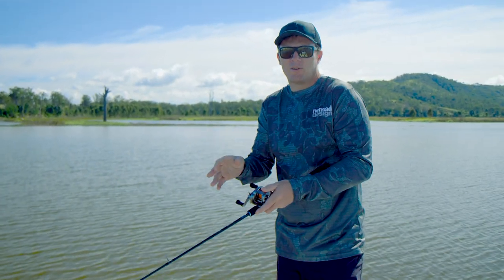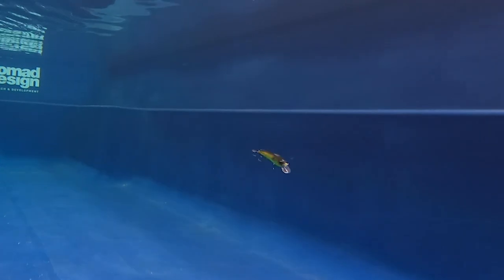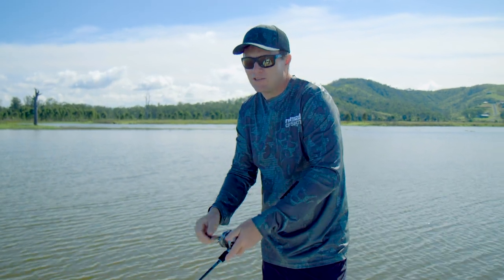It's also super effective on a slow roll. The body has been designed with a huge amount of roll, which is really good at triggering bites on fussy fish.